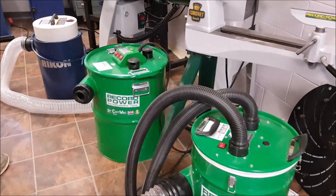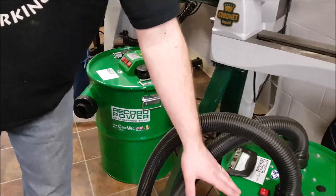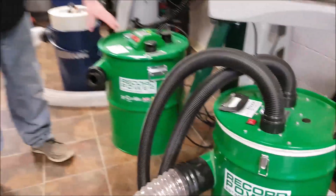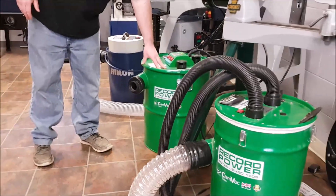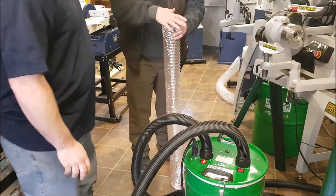You can get these with multiple different motors. This Rikon is rated at 1.5 horsepower. This one here is 2.7 horsepower. This one here is 4 horsepower, which is extremely powerful.